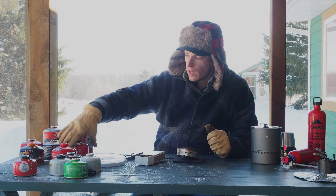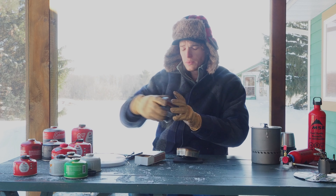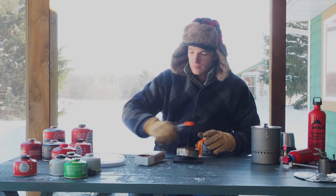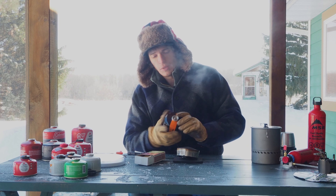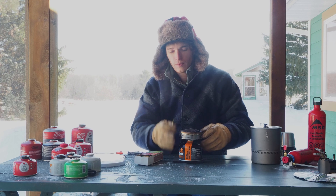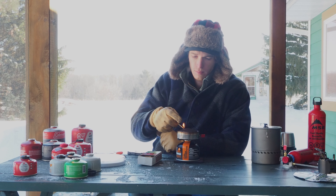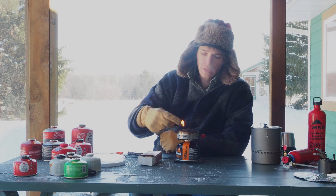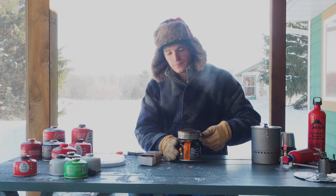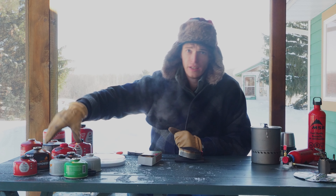Now we're going to get into the 230-gram canisters, the eight-ouncers, to see if there's any difference in performance. This is also a Jetboil Jetpower four-season performance blend, but it's about half full. Absolutely nothing - I'm not even hearing any gas out of it. The other cans when I turned them on I did hear a little bit of gas escape, but this one - nothing. The 50%-full Jetboil can is not working.